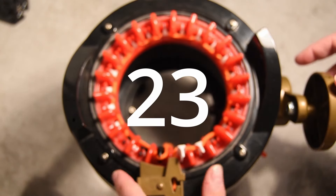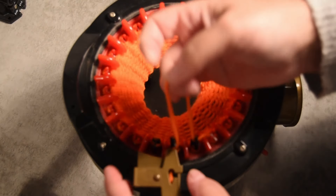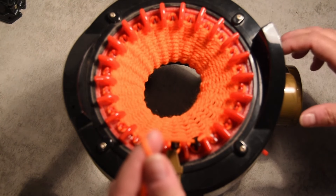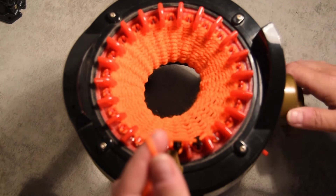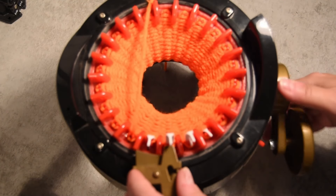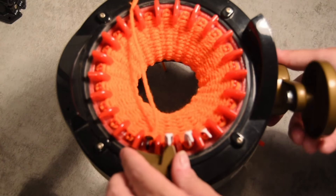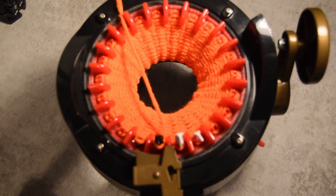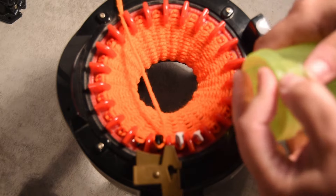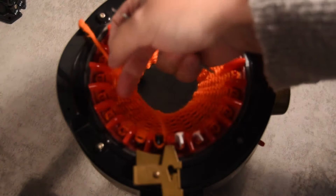When 23 rows is done, it's time to remove it from the yarn feeder. Crank it for a full 360 to make sure that all the stitches are released by the machine, just like this. When the black one comes up, you stop, because it's the first one that I started.